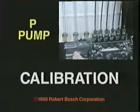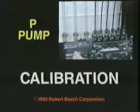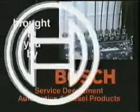P-Pump Calibration. That's what you'll be able to do when you finish this series, brought to you by Lach.